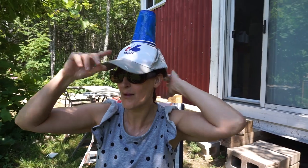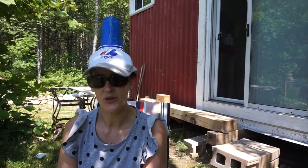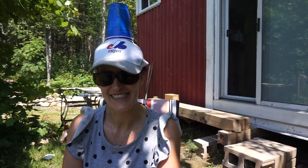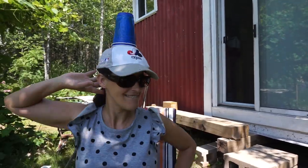It is official. It is blue cup day and I'm going to catch a lot of deer flies. I have a good feeling about this. You better, because it looks pretty ridiculous.